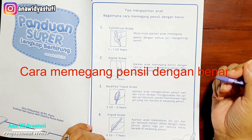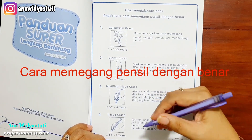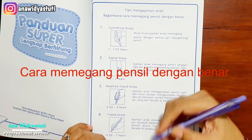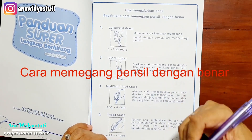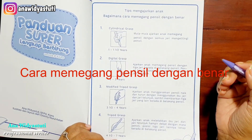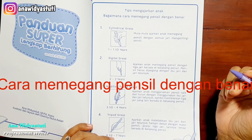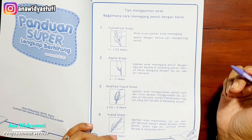Jadi sejak usia 4,5 sampai 7 tahun, bagaimana memegang pensil dengan benar itu yang paling utama. Tapi stimulasi tetap nomor satu. Ketika kita mengajarkan memegang pensil, kita juga harus mengiringinya dengan menstimulasi bermain, karena anak prasekolah adalah anak dengan masa bermain. Ingat prinsip itu, tidak boleh kita lupakan.